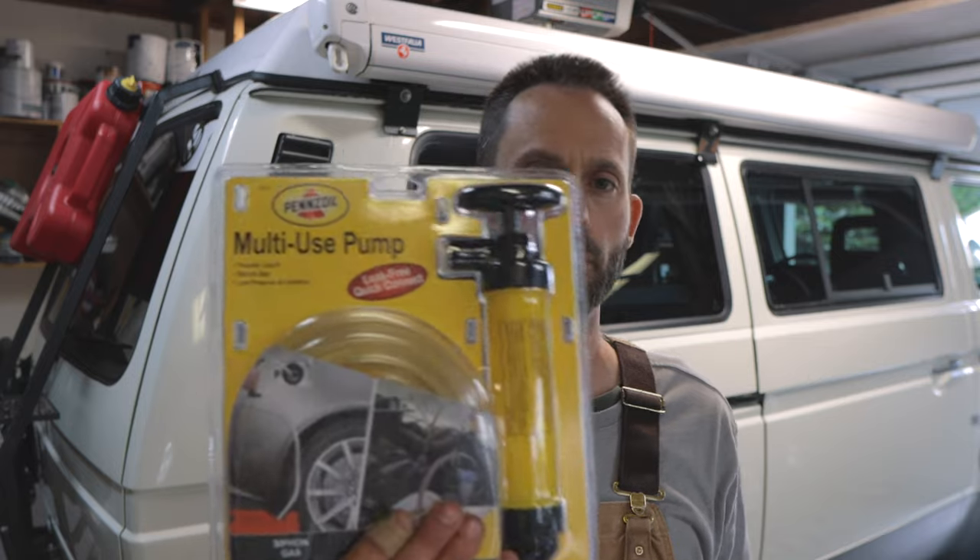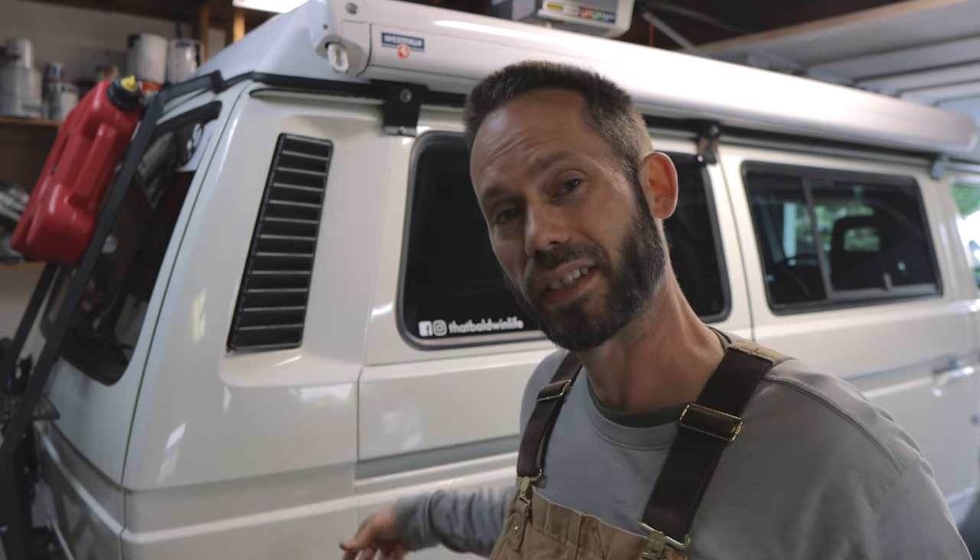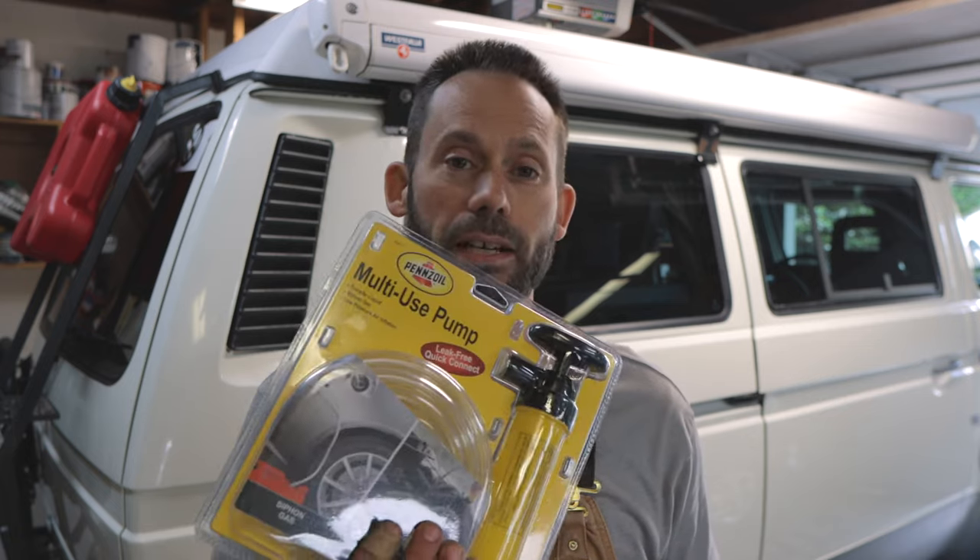I've never used a pump like this to do the transmission fluid before. In the past I've used the funnel-and-clear-tube-on-the-side-of-the-van method, and it works okay — I thought I'd give this a shot. The funnel clear tube thing is just slow and can be messy if the tube pops out of the transmission while you're trying to fill it up. So I'm going to try this Pennzoil pump. We'll see how it goes — I might regret this, but it seems like a better way to go.